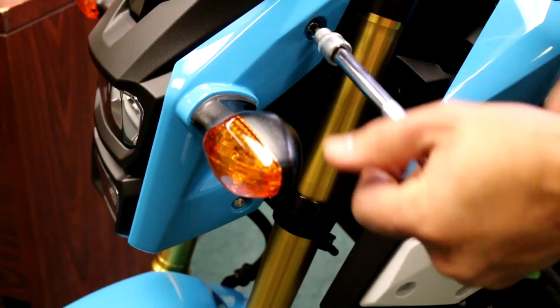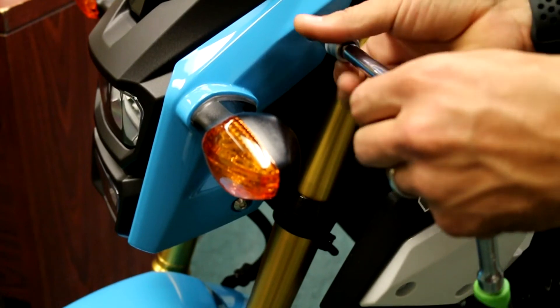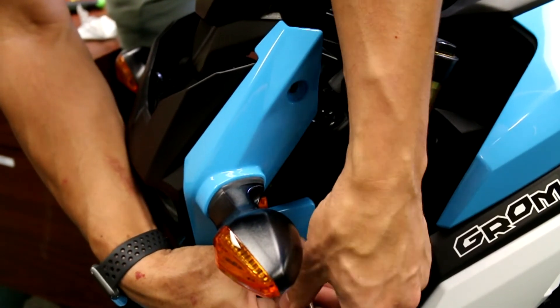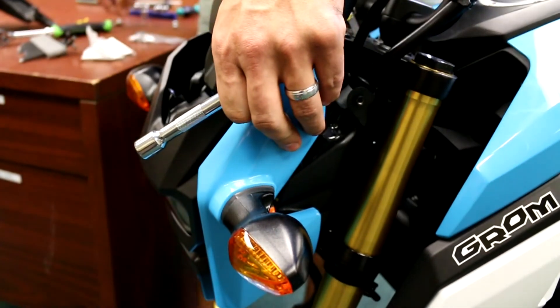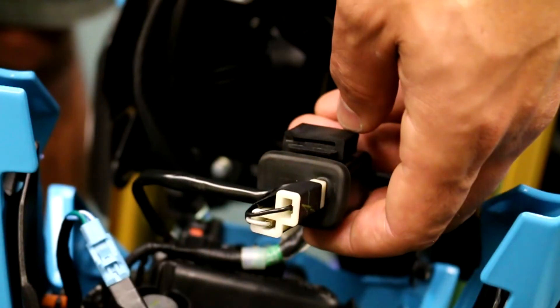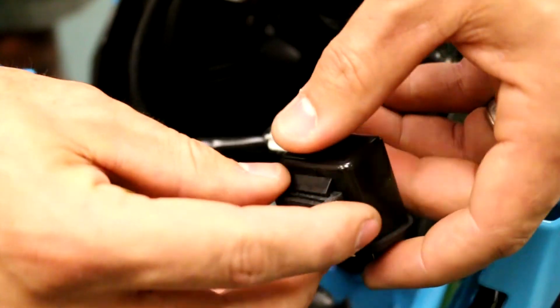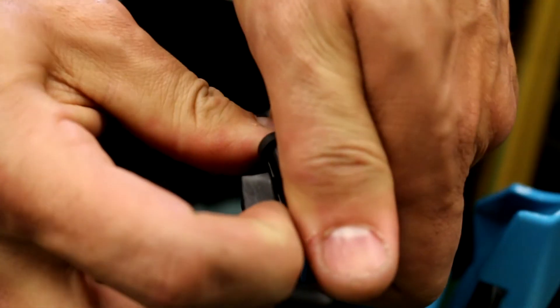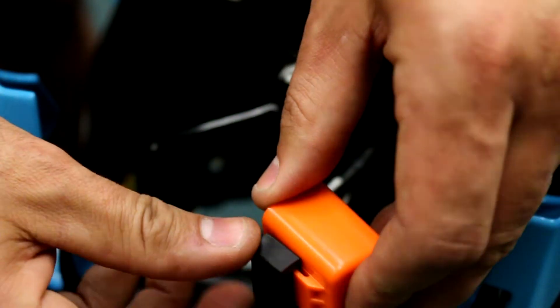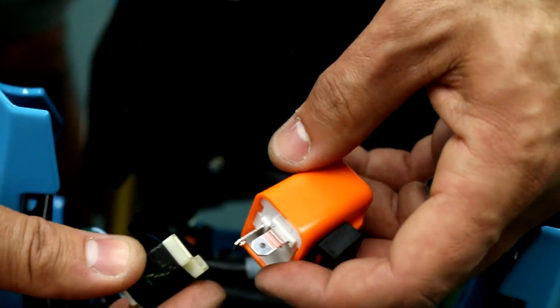Now for the front, there are four bolts — go ahead and loosen those up on both sides. Once you take the top two out you'll be able to pull the headlight assembly off. Right there is your OEM flasher — you can see it has a little L-clip to it. Go ahead and unplug that. Your new flasher has a little rubber slide on it, and we're actually able to get the little rubber holder off the factory one and slide it onto the new orange flasher. Line it up and plug it right in.